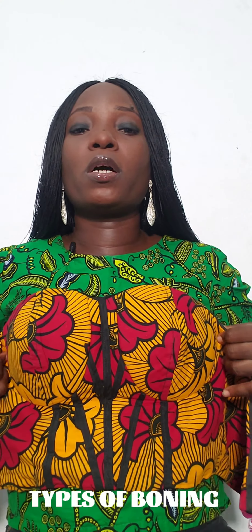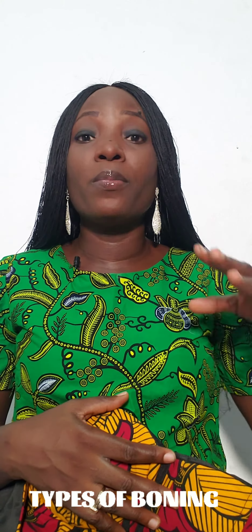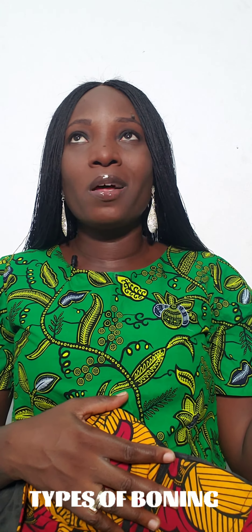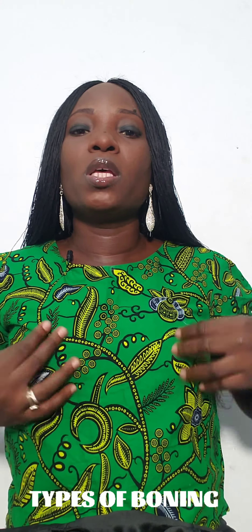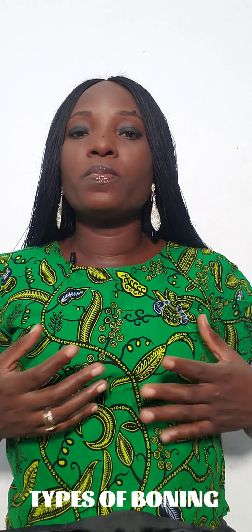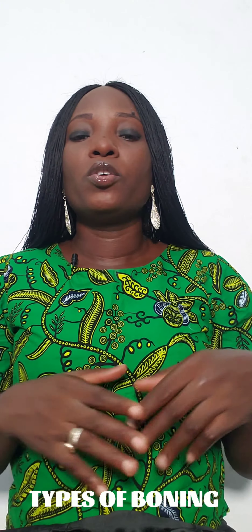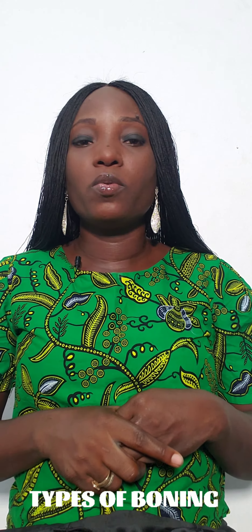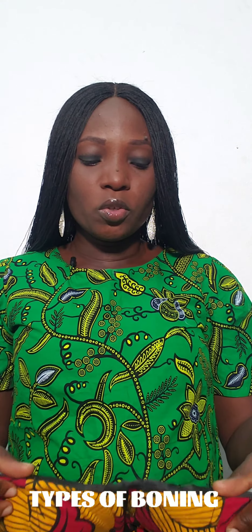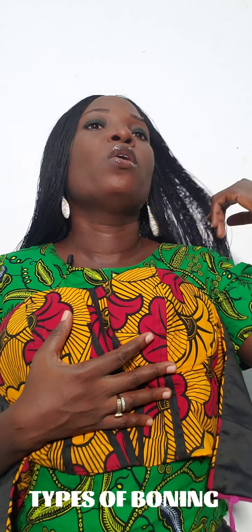We use boning on our corsets, and we also use boning on regular bustiers. A blouse that has princess cut or an off-shoulder blouse — if you don't want to pad it, you can also use boning to give it structure. I did a tutorial on that recently; you can check our YouTube channel, We and La La. So this evening I want to show us two types of boning.